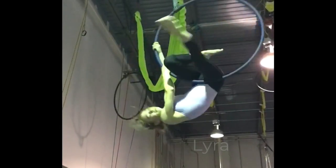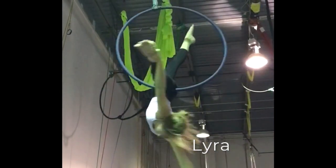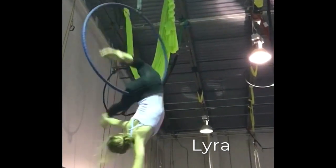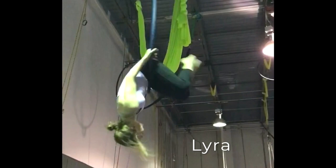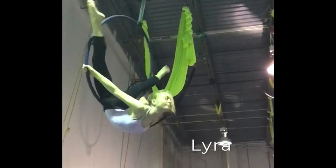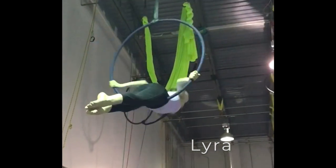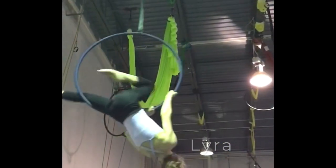Welcome to the graceful Lyra, also known as Aerial Hoop. You will spin, pose, and soar on a hoop sized just for you, again feeling safe and secure above a variety of mats. While you don't need flexibility, our students with a higher degree of flexibility usually end up loving the Lyra.